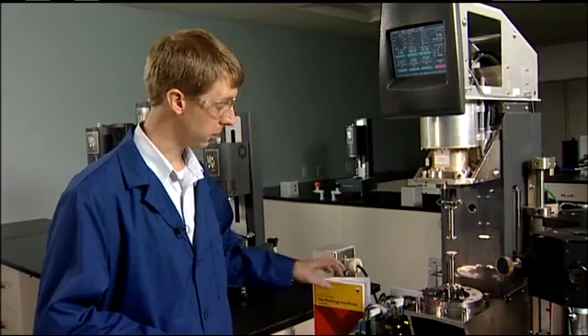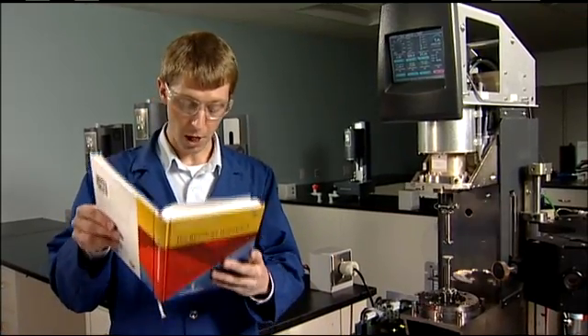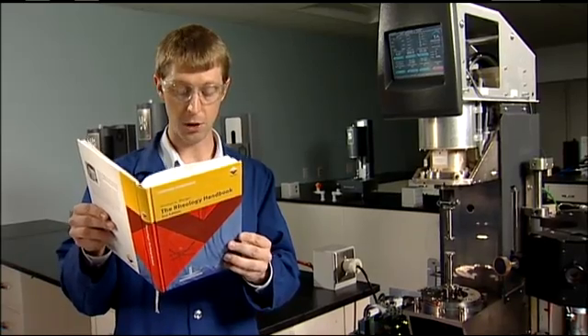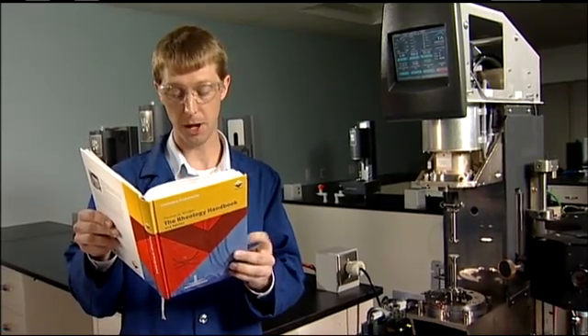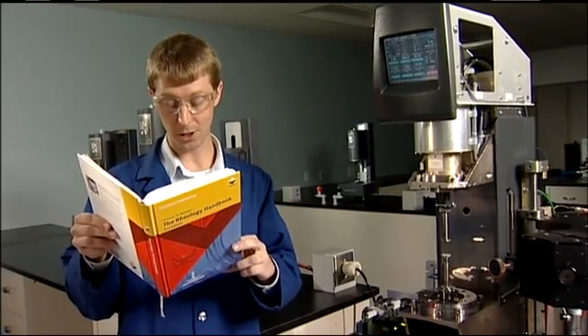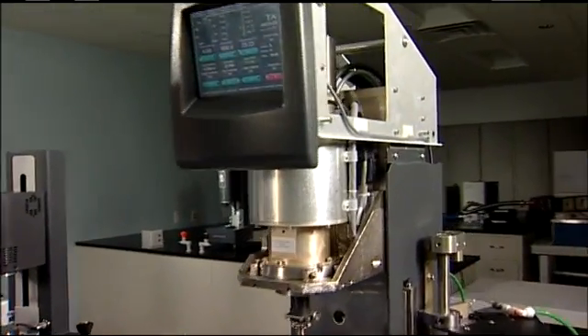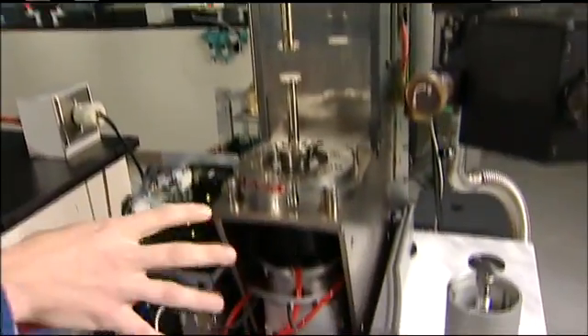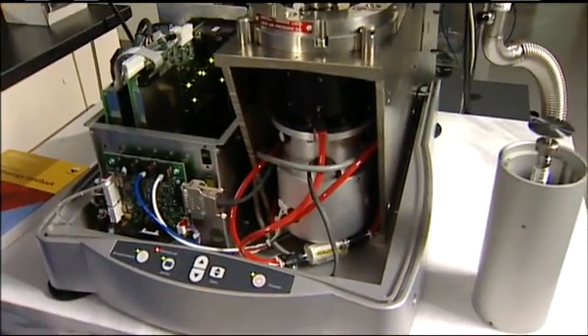They clearly state in this handbook: rheometer designers aim to keep the amount of the instrument's internal friction and inertia effects of the rheometer as low as possible. They continue on to say: since there is friction and inertia, these disturbances have to be corrected by the electronic controller. The superior design of the Aries G2 with its separate transducer and motor eliminates the need for motor friction and inertia corrections.